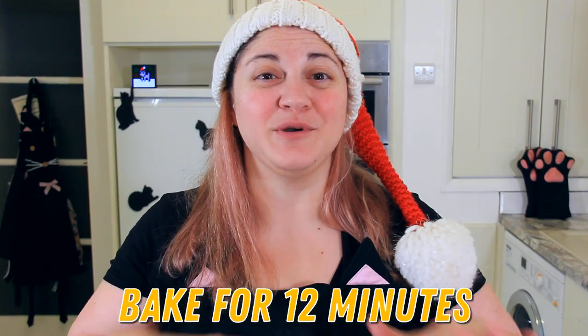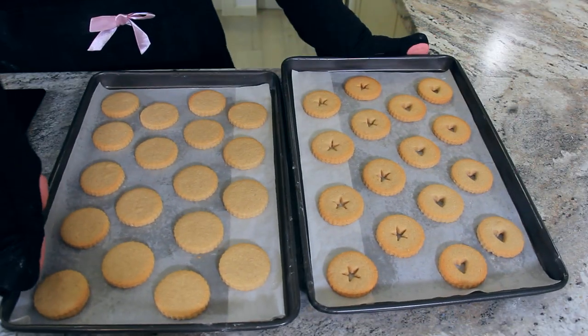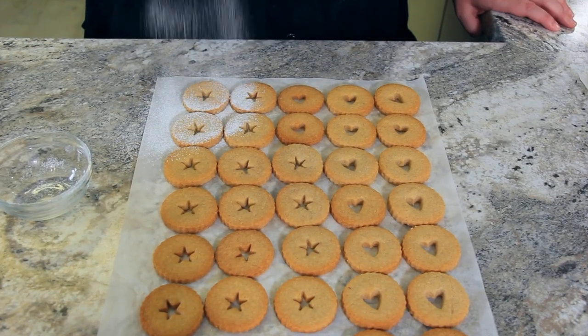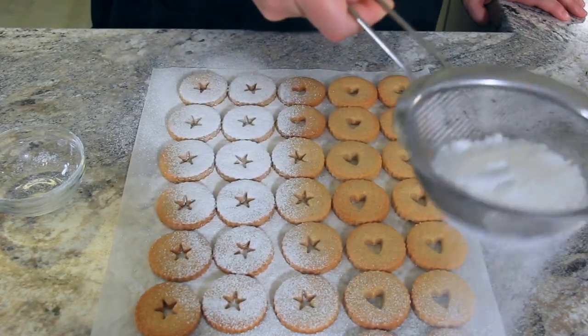These are going to bake for about 12 minutes. Let your cookies cool at least 20 minutes until they're room temperature. I like to line up all of the tops of my biscuits on a separate piece of parchment paper before dusting them with icing sugar.